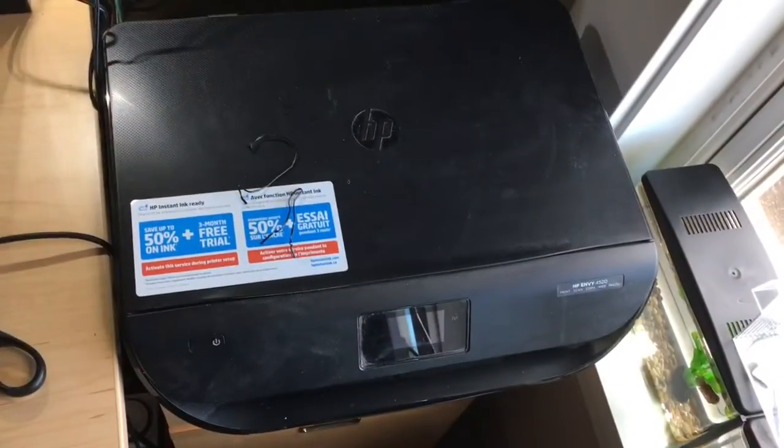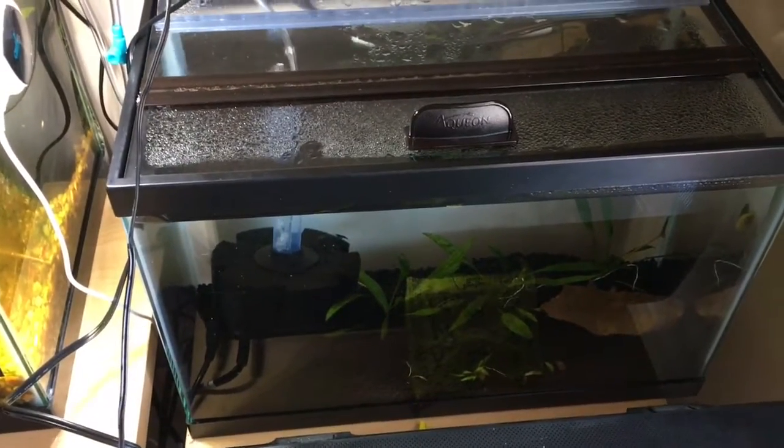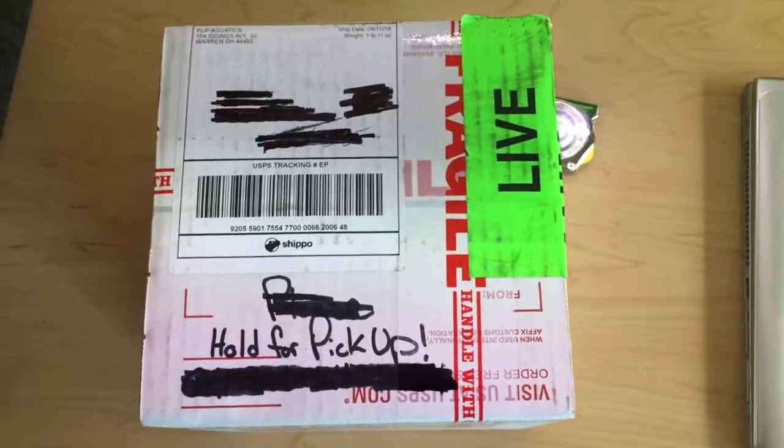Hey guys, it's Wandering Aquatics. We got the printer tank package of shrimp today. I call it the printer tank because you have the printer right here and the tank behind it. The things that go in it look like they came out of a printer — we got crystal shrimp, black crystal shrimp, and white crystal shrimp. So we got your printer set up. All right, let's get to it.